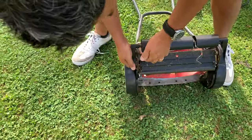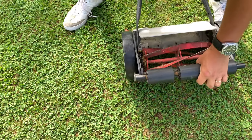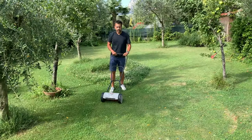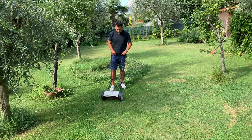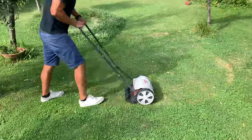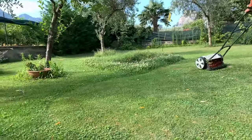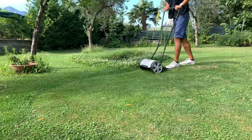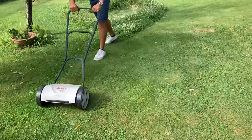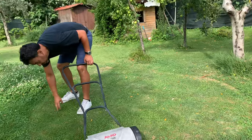We've got a really low setting on both sides. We just have to make sure the blades are sharpened. Alright, let's test it — you're going to see it going lower on the grass here.